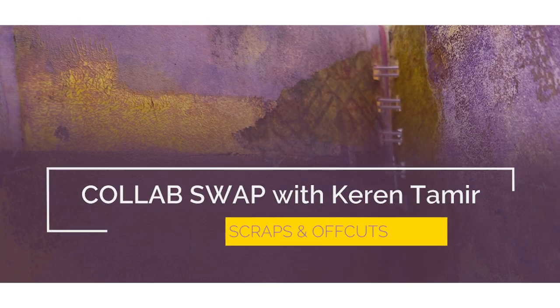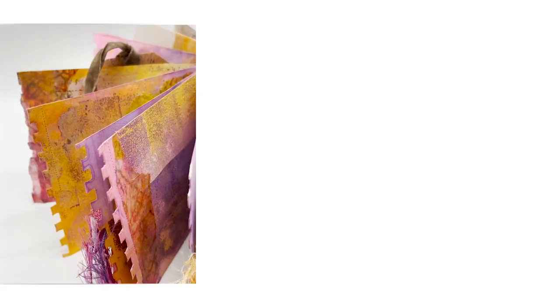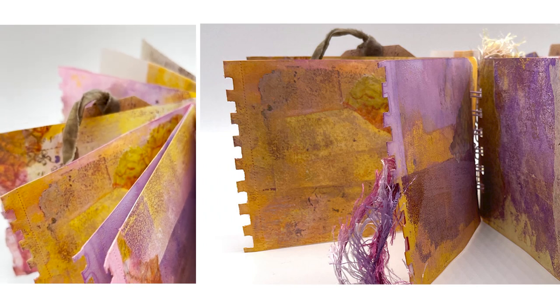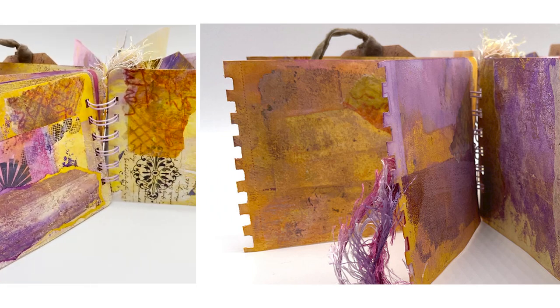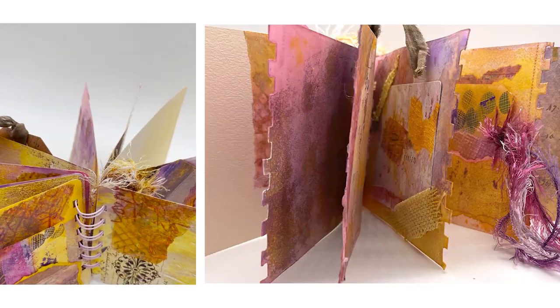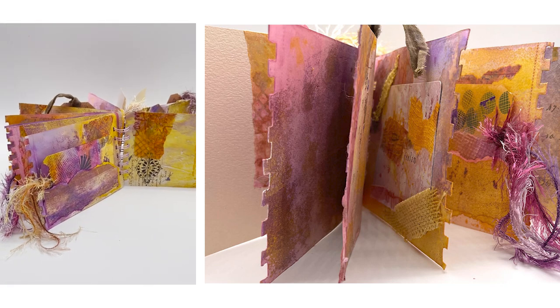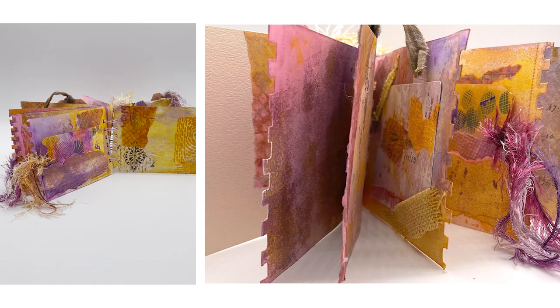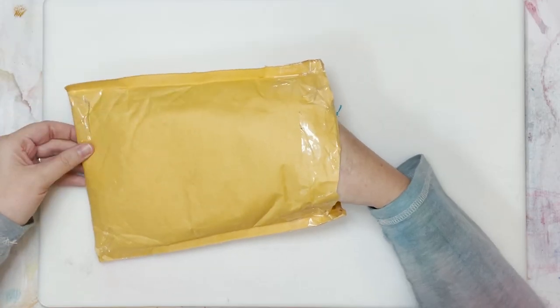Once again, it's time for a collab with fellow creative Karen Tamir in our favorite way with a swap and make. We are so happy we reached out as Karen has been creating and inspiring artists over eight years on and off YouTube. Stay to the end and click through to watch Karen's video with all the goodies we sent her. Hello, this is P, and I am Emma Mariah. Together we are P. Mardis Studio. Now let's get started.